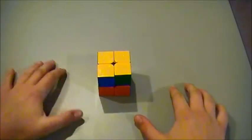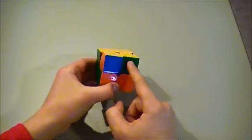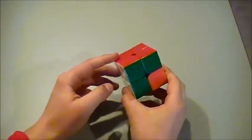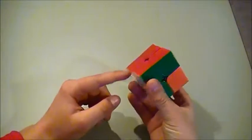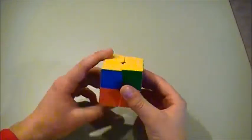The final step to solving the 2x2 Rubik's Cube is to get the yellow corners. In this case, I have solved a side — the red side. If you have not solved a side, you will just do this algorithm, but if you have solved it, you will have the solved side facing away from you.